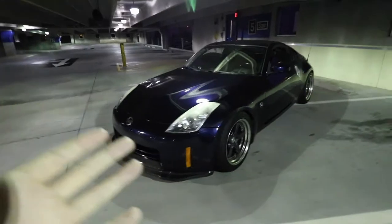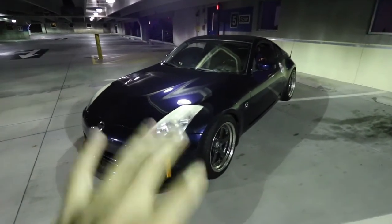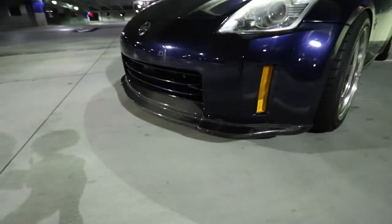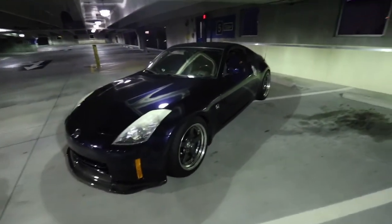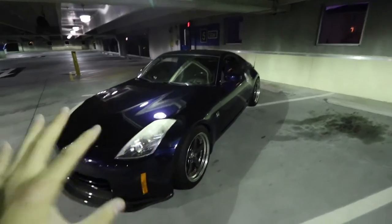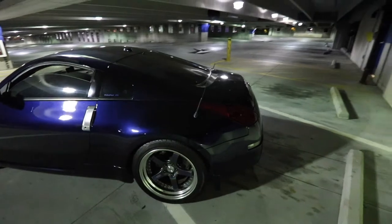Here she is — my 08 Nissan 350Z, the HR setup. The car is pretty simple; I literally have not done anything cosmetically to the outside. I did pick up this Evo Carbon front lip — a lot of people ask about it, but I actually got it from the previous owner. The car also came with SSRs, which I'm selling, so hit me up on Instagram if you want them.